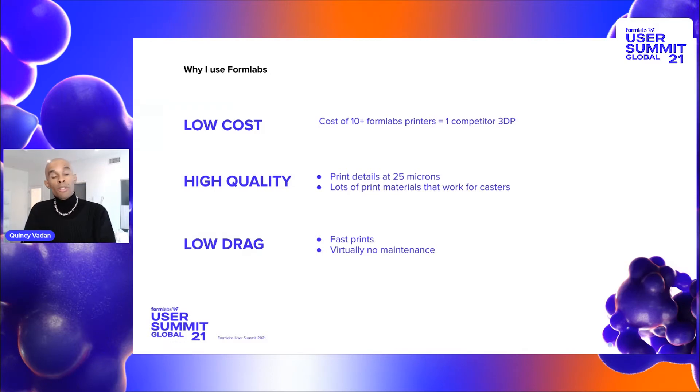I also want to talk about why I use Formlabs. There is the low cost. When you're dealing with jewelry printers that are made specifically for jewelry — wax printers — you can buy 10 Formlabs printers for the cost of one wax printer. I love that Formlabs are actually affordable for people like myself, independent makers.